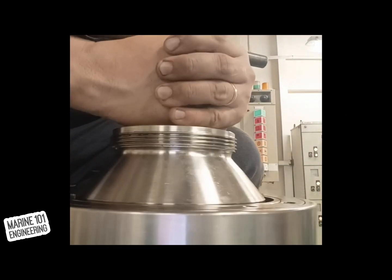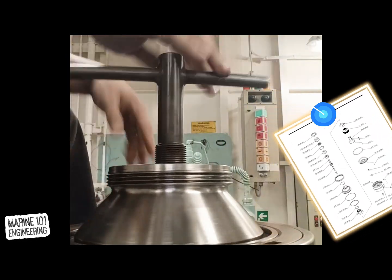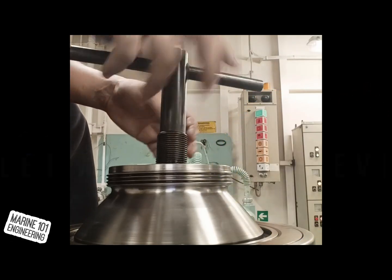Installing the bowl into the spindle requires heavy lifting. If necessary, use chain blocks or assistance. After putting the bowl in place, tighten the lock nut as required and commence assembly of the top part.